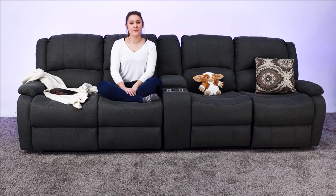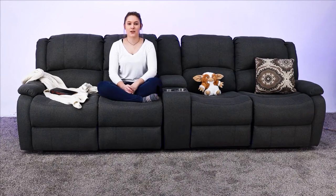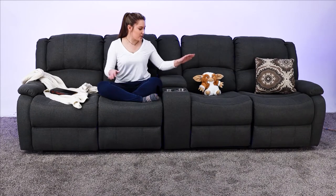Hi everyone, it's Marissa from RecPro.com. Thanks so much for joining us. Today we're here to talk about our 111 inch modular furniture.